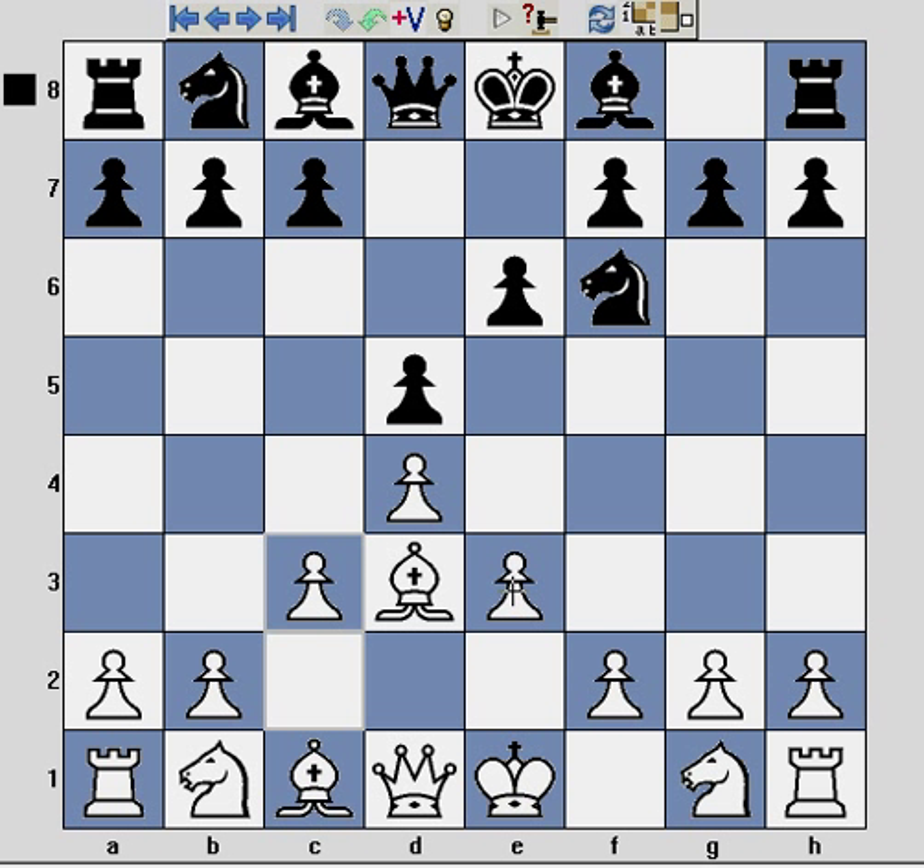This is worth mentioning because if you look at these opening systems in conjunction with the Stonewall Attack, they actually build quite a nice basic repertoire. Many of the pieces, such as the light square bishop and the knights, end up on similar squares, and it's really just the location of the dark square bishop that differs. But anyway, back to the Stonewall Attack.